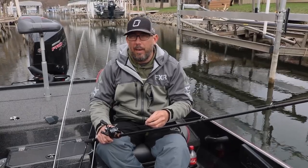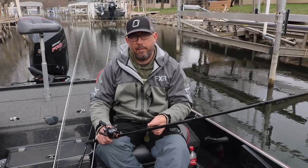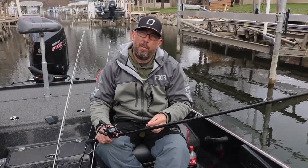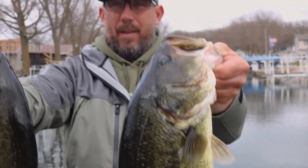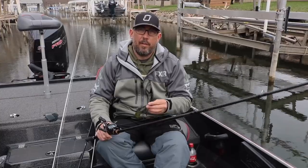It wasn't much of a bite when they hit it — it was kind of more just slack, or you felt the blade stop a little bit. They're not pounding it. The water is super cold today, it's 42-degree water, but they were still eating the chatterbait.